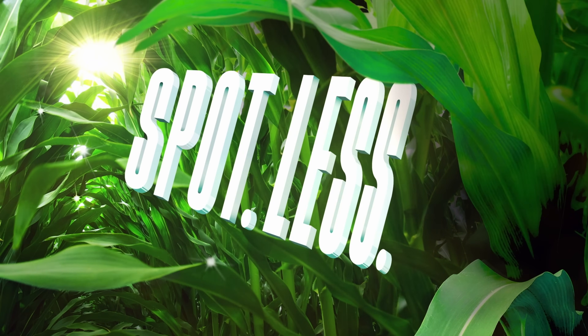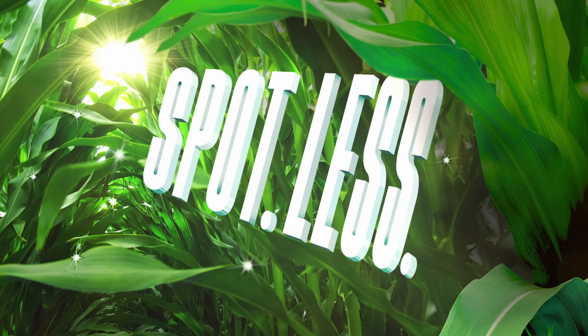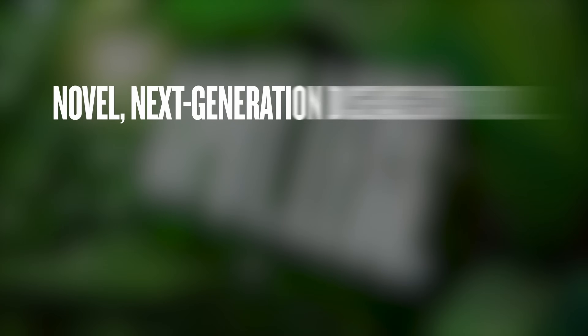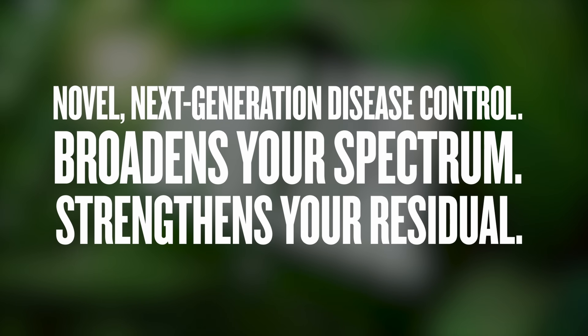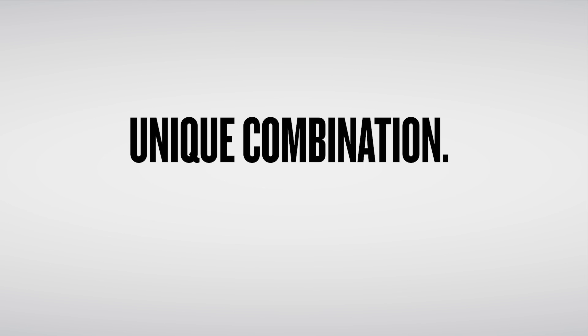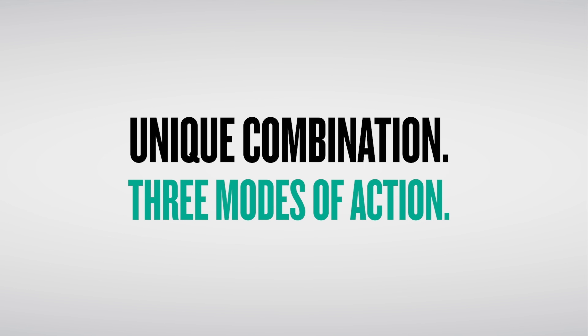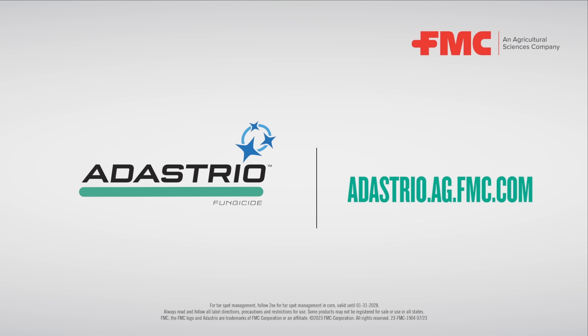Spotless. Introducing the cleanup for tar spot, gray leaf spot, southern rust, and more. Novel next-generation Adastrio fungicide from FMC broadens your spectrum and strengthens your residual foliar disease control. Protect your cornfields with a proprietary combination of three modes of action. Visit your FMC retailer or at astrio.ag.fmc.com to clean up this season.